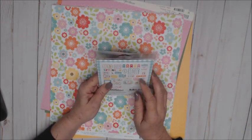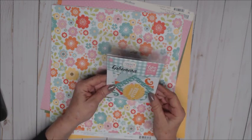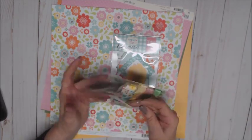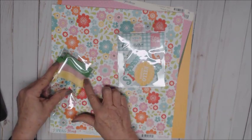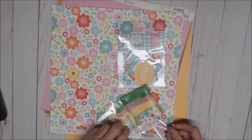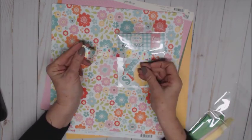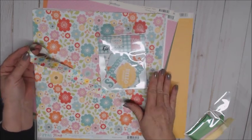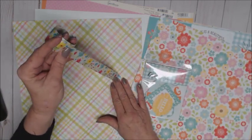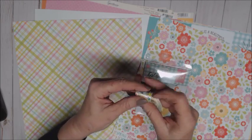Along with the collection I received the ephemera die cuts — card stock pieces — and there are 33 die cut cardstock pieces in here; that will be a lot of fun to use! She also always sends seam binding, which is gorgeous — look at those colors, they match up beautifully. And then there's this ribbon — oh my gosh, look at that ribbon! It just matches perfectly — it is gorgeous!